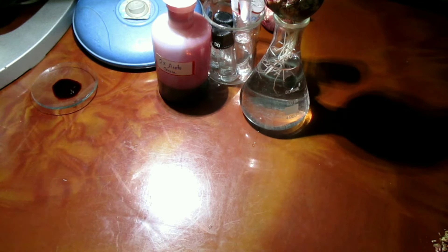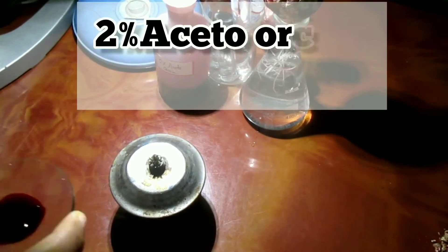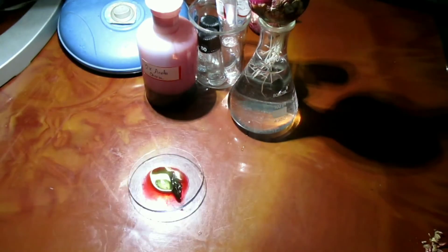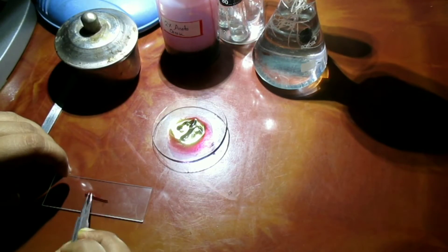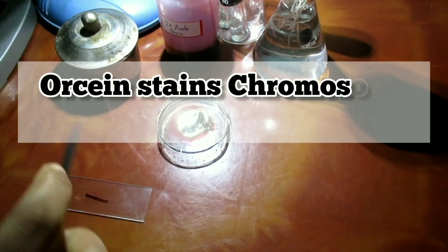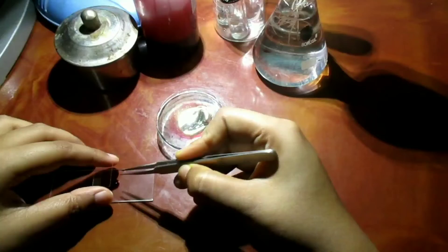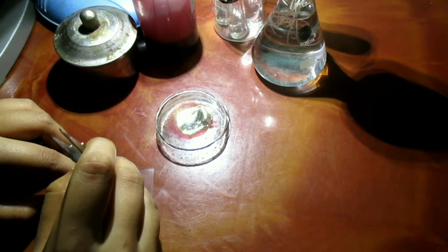For staining, root tips are gently heated in a mixture of 2% aceto-orcein and normal HCl. Orcein is a basic dye obtained from lichen. It is deep purple in color, obtained from the colorless parent compound orcinol, 3,5-dihydroxytoluene. Orcein stains the chromosomes and HCl dissolves the middle lamella. Pressure is then applied; the cells separate from each other and form a single-layered smear. Heating quickens the staining.